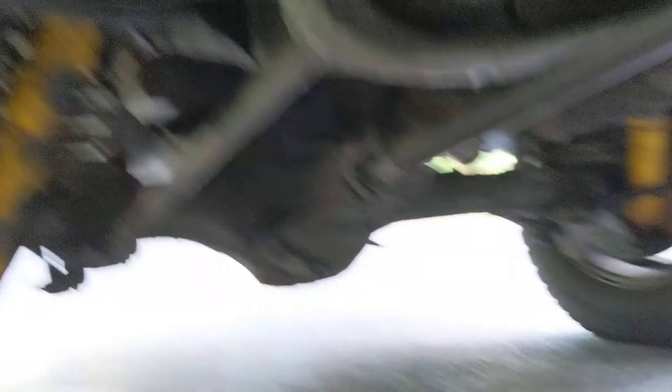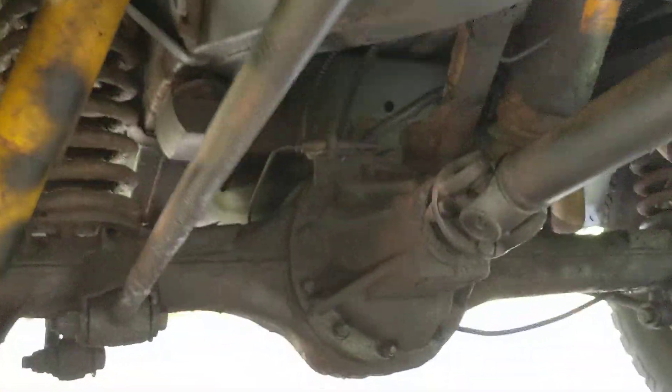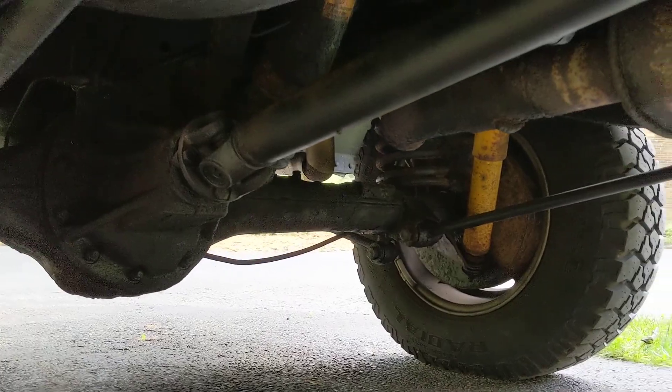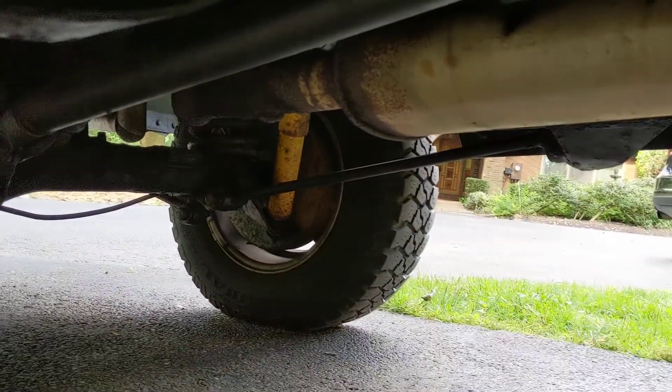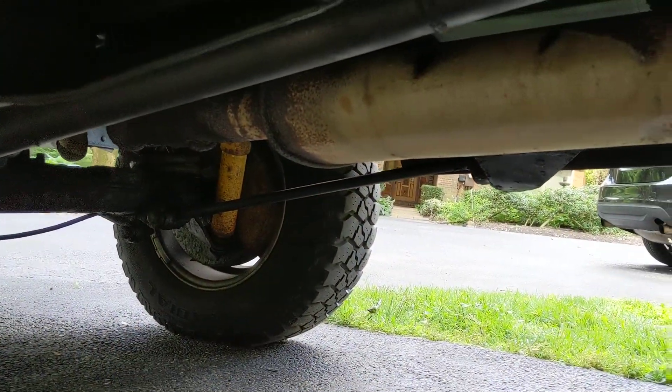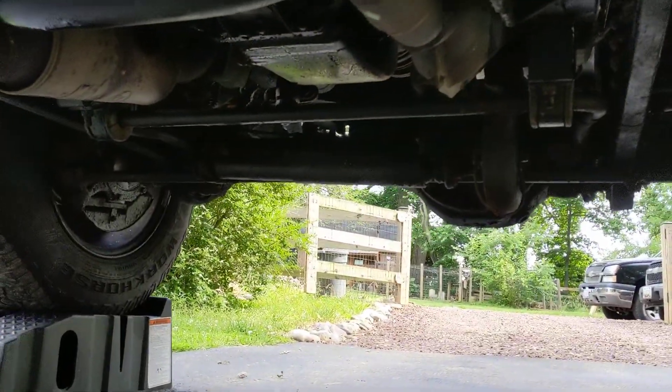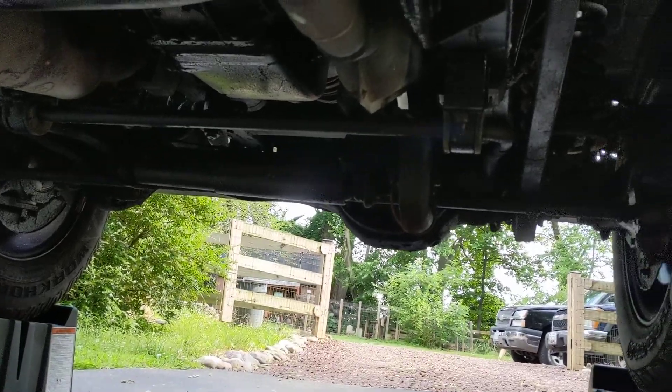You can see some of the areas all the way here in the back that I did. I tried not to get near the brakes or anything that would have been too hot, like the exhaust and whatnot. But overall, I'm pretty pleased with how it turned out.